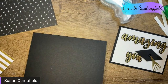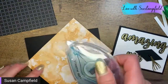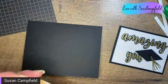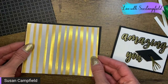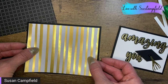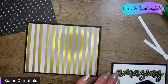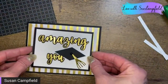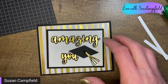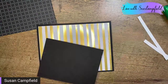Let's crease this with our bone folder — love our tools, they make crafting so much easier. This is the Expressions and Ink paper, which is also retiring. Right before this video it was not sold out yet — that doesn't mean it won't be, but seriously, things are flying off the shelf at an alarming rate. Now we've got our 'Amazing U.' You can do it straight or kittywampus — totally up to you. I'm putting it on straight because I'm weird that way.